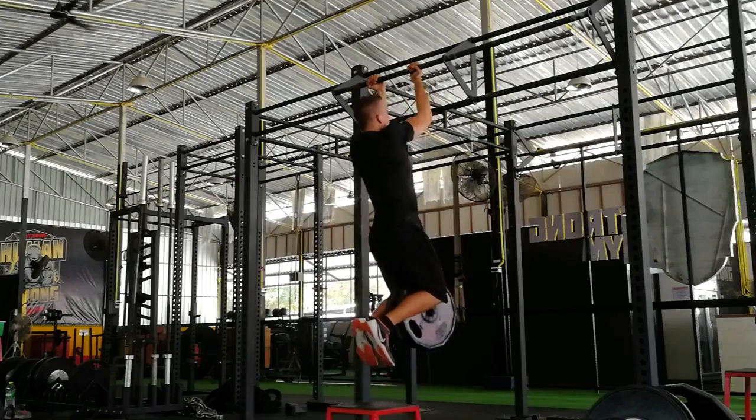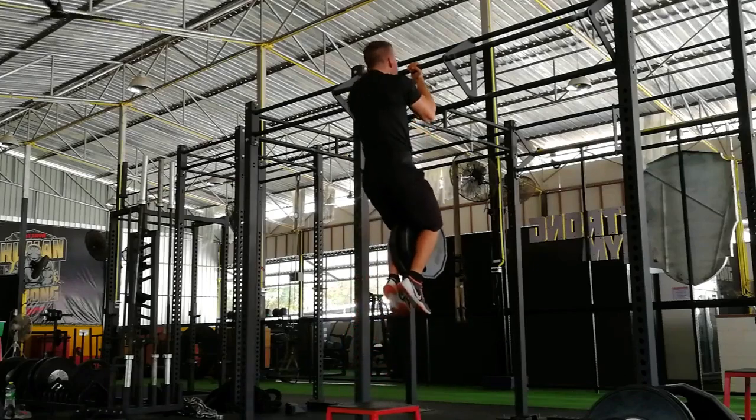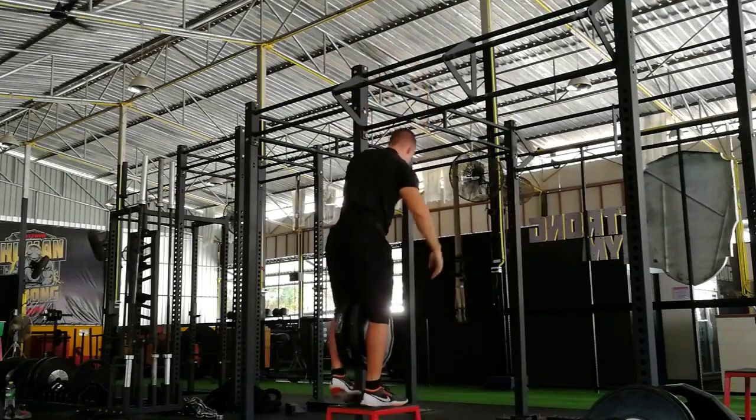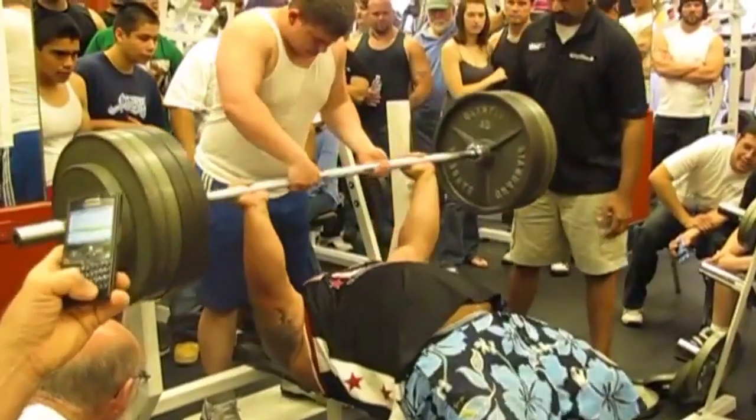That's because you can't be a strong chin-upper while also being fat. The more body fat you carry, the harder the exercise will be. The more fat you shed, the easier it becomes — so it perfectly correlates with your level of leanness. On the bench press, you could be the fattest guy in the gym and still outlift everyone else, because more body mass, regardless of whether it's muscle or fat, helps you bench heavier.